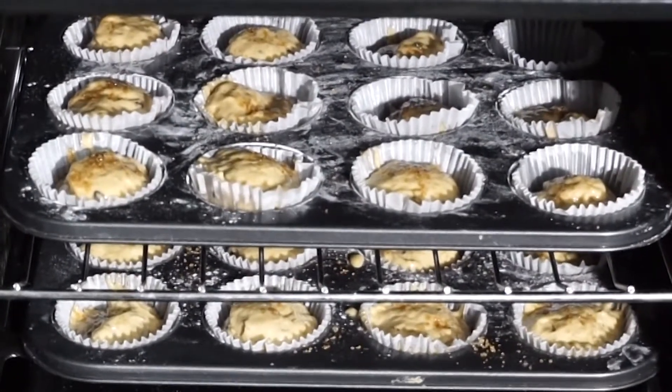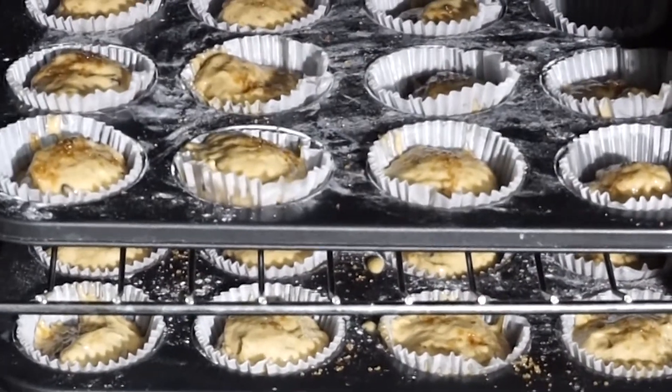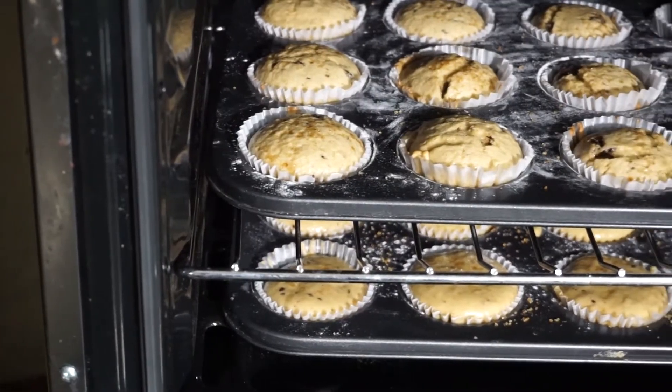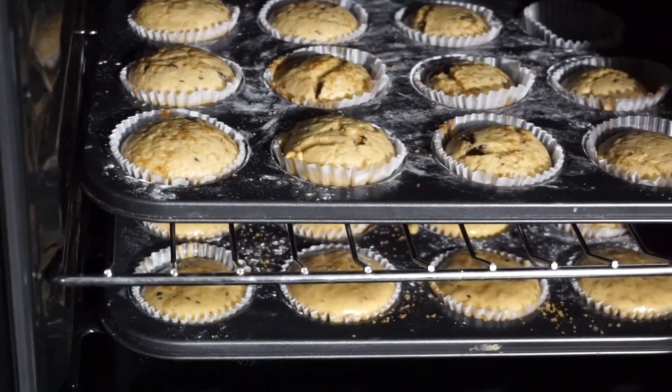Bake for 20 minutes or until a toothpick stuck in the muffins comes out clean. Let cool for a few minutes and take out of the pan. And that's it!